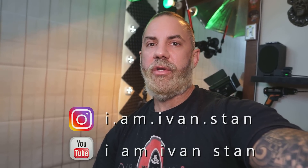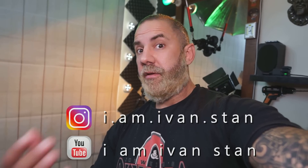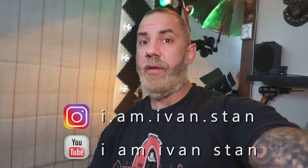I hope that you learned something new today and that this is going to help you out. If you like this video, you can subscribe to my YouTube channel and follow me on Instagram. And of course, even if you didn't like the video, you can still follow me on Instagram and subscribe on YouTube. Till next time, bye!